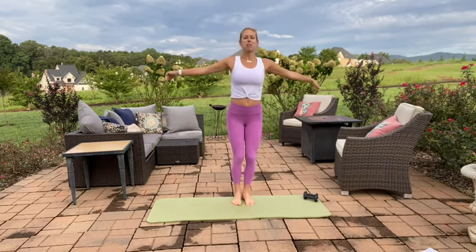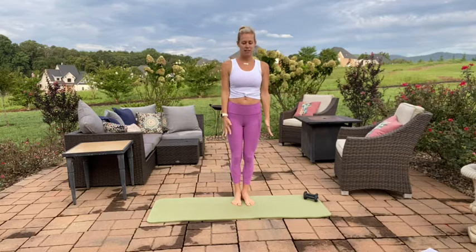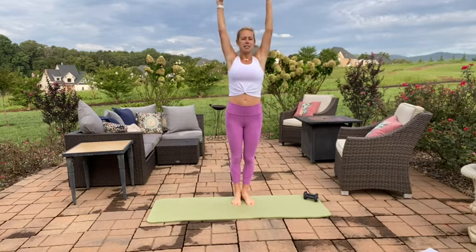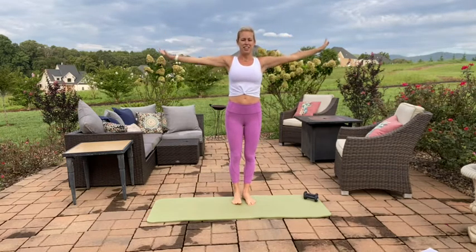Big deep inhale through the nose and press all that air out, palms active down towards the hips. Exhale. Inhale. Bend the knees and exhale, press down through the palms. Good. Last one here. Inhale, pressing it down. Good job.